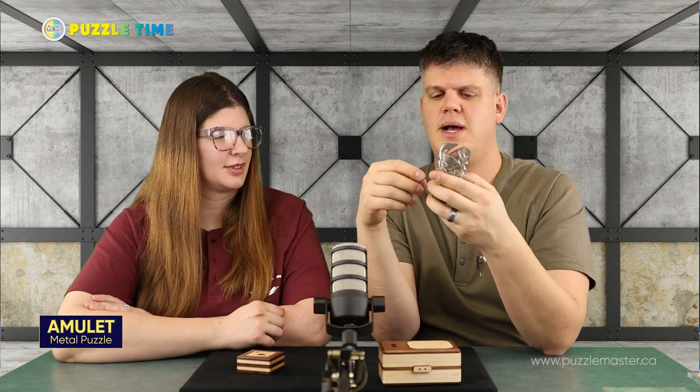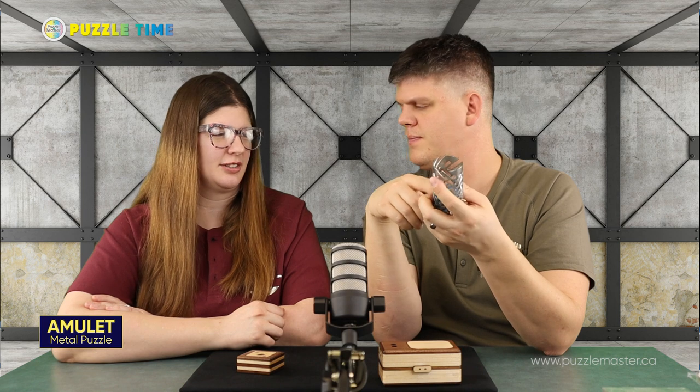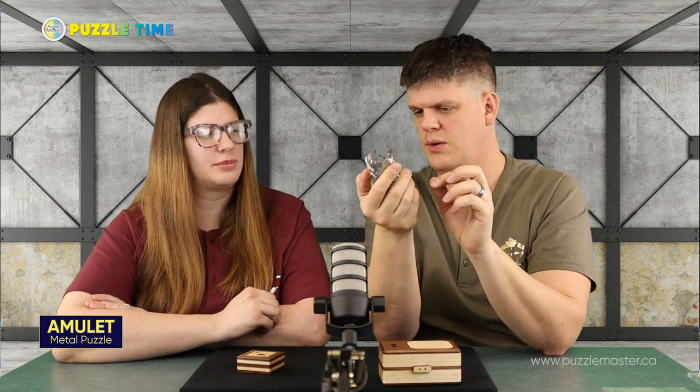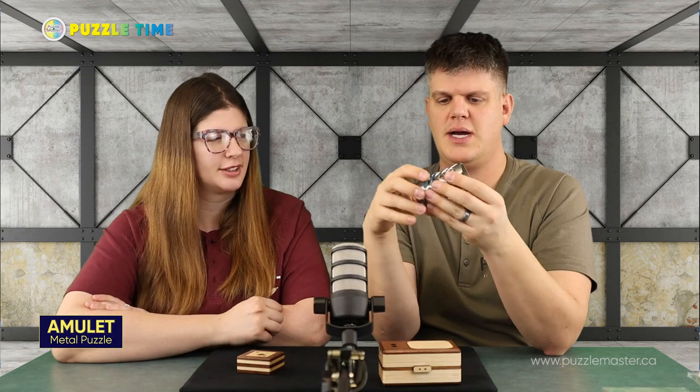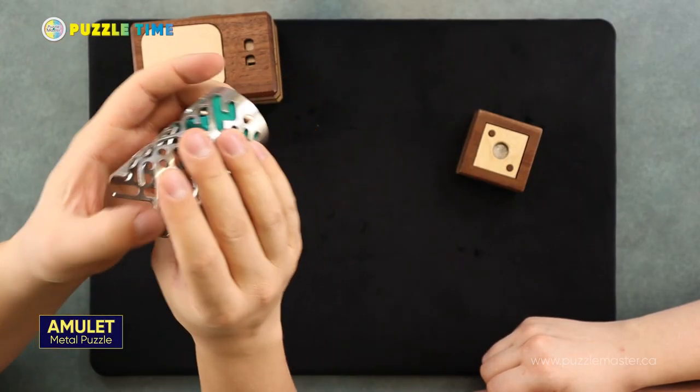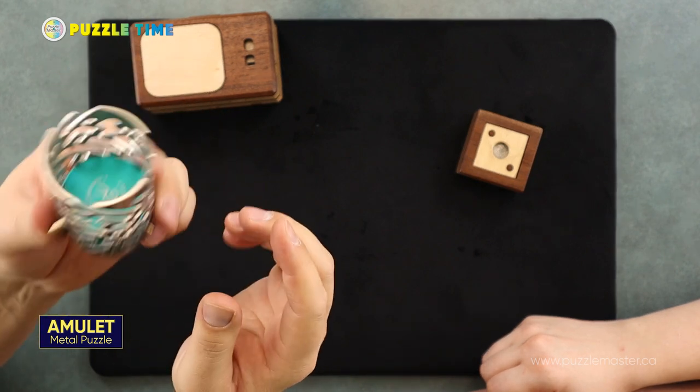I don't expect this is going to be a super hard puzzle — I believe it's an eight on the Puzzle Master difficulty rating scale. There's not a lot of internal, so it's all — you can see everything. If it was a little bit more internal, it would be a little harder. I like the tactileness of this too. This metal piece is actually really heavy. This is a heavy puzzle.